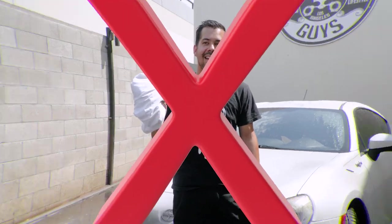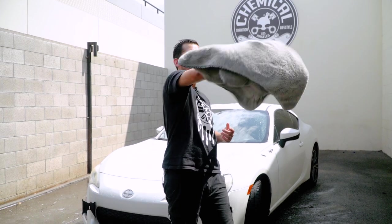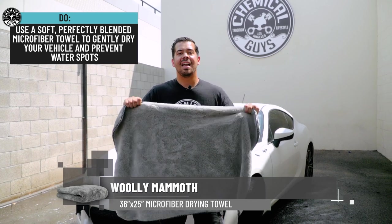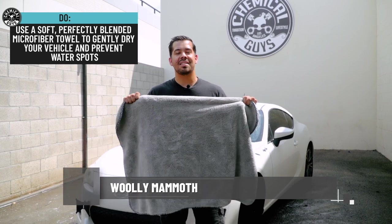Once you're done washing your car, don't grab any old thing you have laying around like an old shirt or towel to dry your ride. Instead, grab yourself a premium woolly mammoth microfiber towel and give your ride the drying experience of a lifetime.